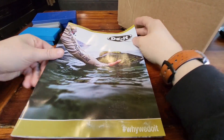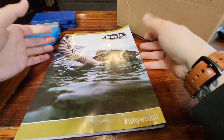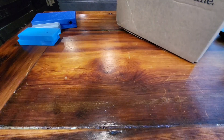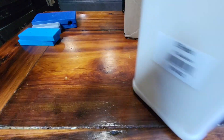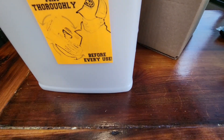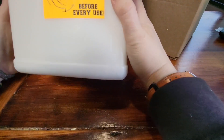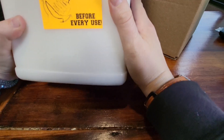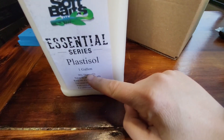It comes with a catalog of everything that they have in stock and supply. I figured I would start with soft plastics and see how I got along with it and how much I liked it, and then move on to maybe some of the lead jig stuff. I got a one gallon jug of the Essential Series Plastisol — it's pretty hefty.